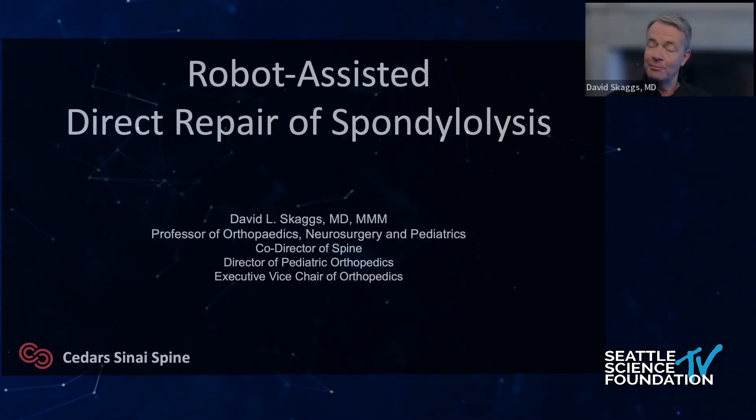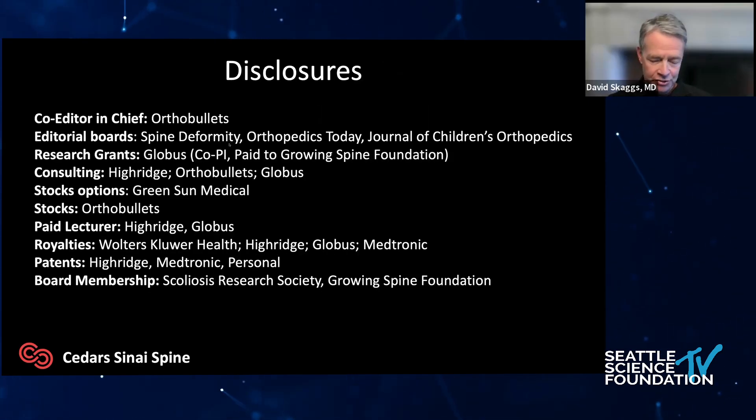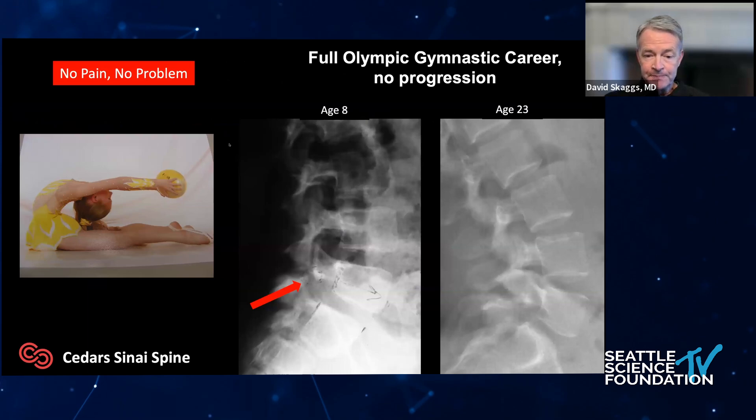First, let me thank Terry Kim, Pat Johnson — I never even saw a robot or navigation before I came to Cedars almost four years ago. They and Cory Walker taught me everything I know. To this day, this week I was frustrated with a robotic case and I called up Terry Kim on the way home and he taught me over the phone how to do it better. Big thank you. I also want to thank my MIS fellowship director Cory Walker, who scrubbed with me for probably the first dozen robot cases. If you have the opportunity to learn from someone who has been through the brutal learning curve, learn from them.